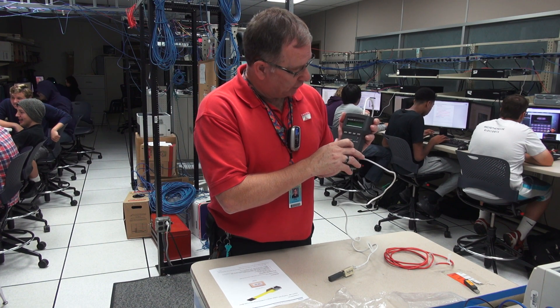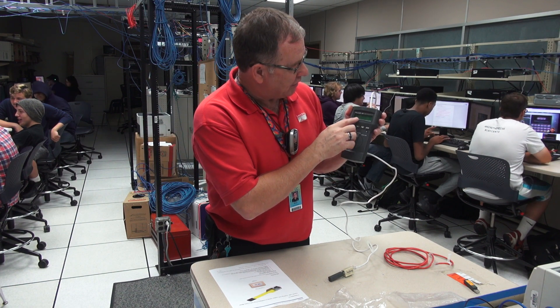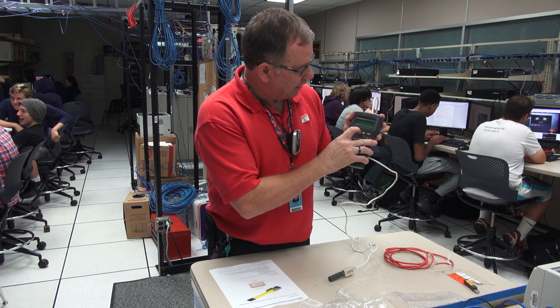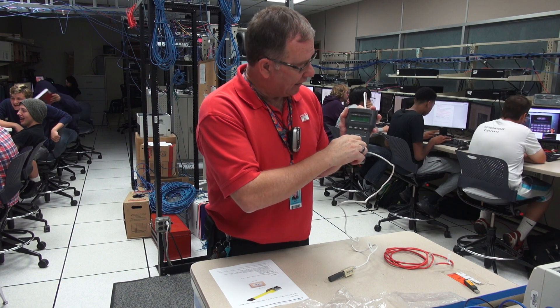Going to the length position — it gives me the miswire again, telling me miswire in the middle and showing me which pairs and the length. I use the down arrow to step through and see the other two pairs. And then finally, the wire map — the wire map is going to be the same thing I showed in the test position.